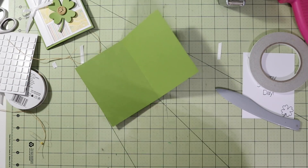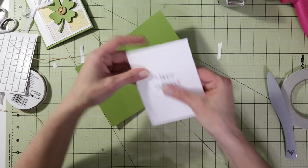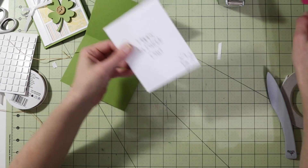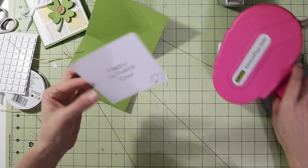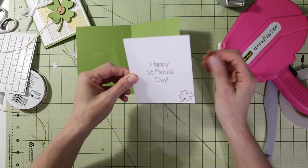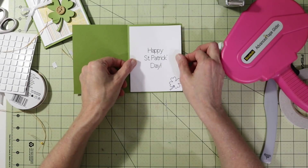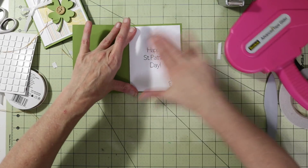Now for the inside — we used the Cricut Sans font and one of the shamrocks made smaller. Place the inside panel on the interior of the card. If you have a St. Patrick's Day stamp you can use that too.